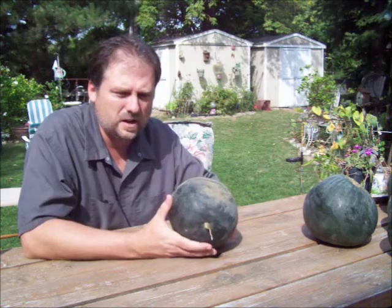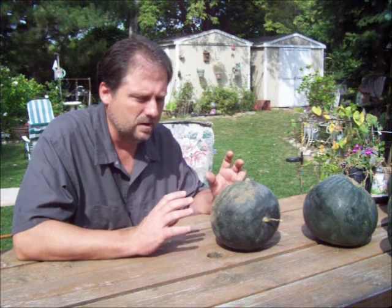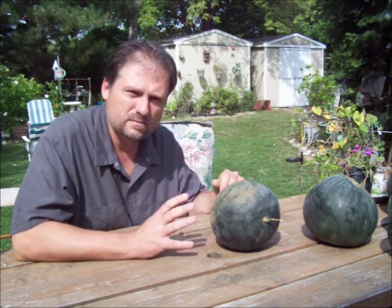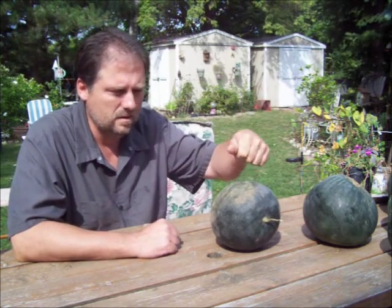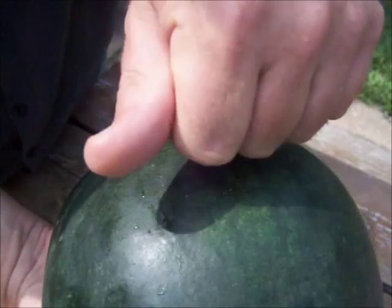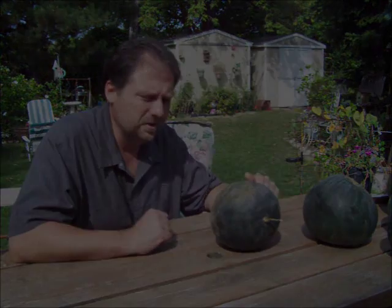I figured I'd take an opportunity and show you how I check them for ripeness. You can test them in the store this way or anywhere. They don't have to be on the vine — just knock on it. If it sounds hollow, it's ripe. That's all you need to do.